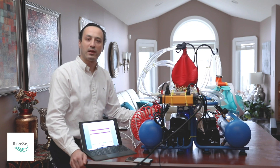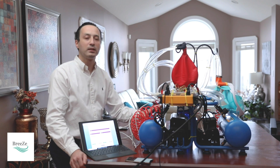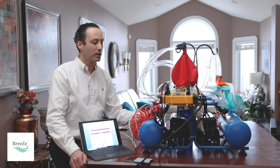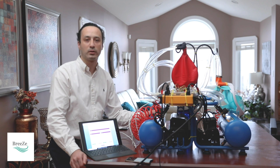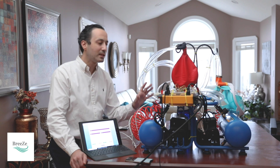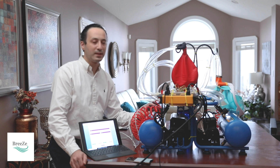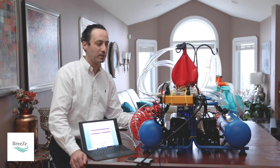We named our ventilator Breeze Ventilator, or Breeze Modular Ventilator. This ventilator has two main advantages. The first advantage is it is built entirely from readily available parts that you can find in a local hardware store. Assembling this ventilator can take about a day for any regular person with basic knowledge on how to assemble it.